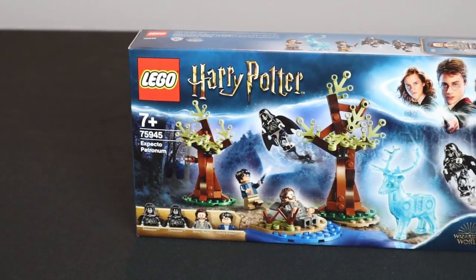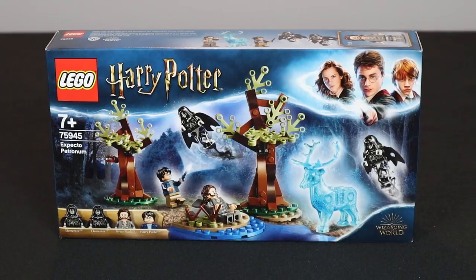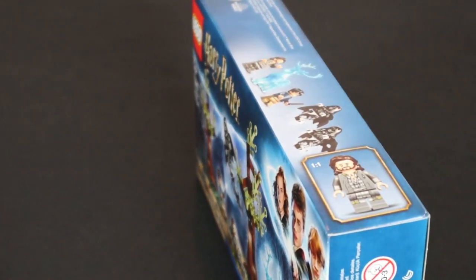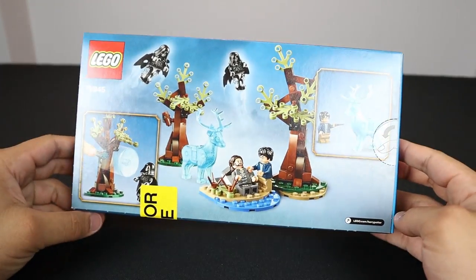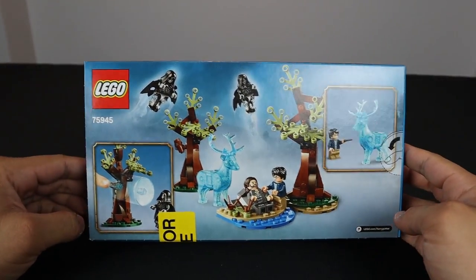It's worth noting that none of these sets are available until July 1st stateside. However, if you're overseas in Europe, you'll already have access to buying them. On the top of the box we have more minifigures, including a one-to-one replica scale of the Sirius Black minifigure, which looks fantastic. On the back we have play features, designs, graphics, and some beautiful box art.